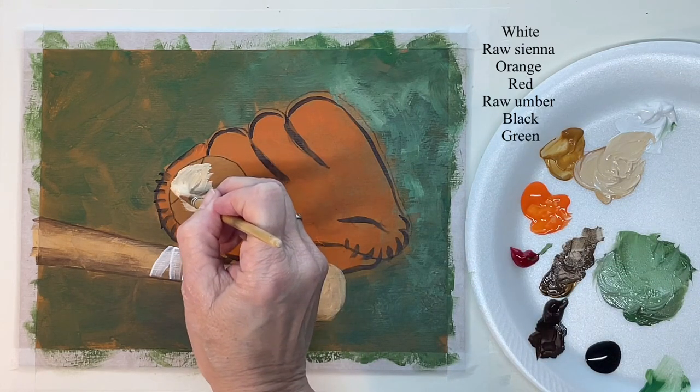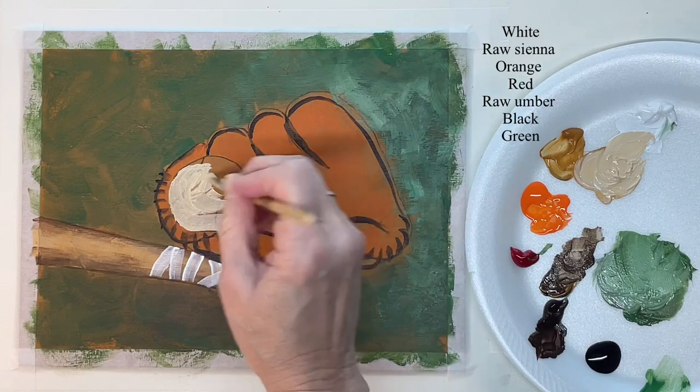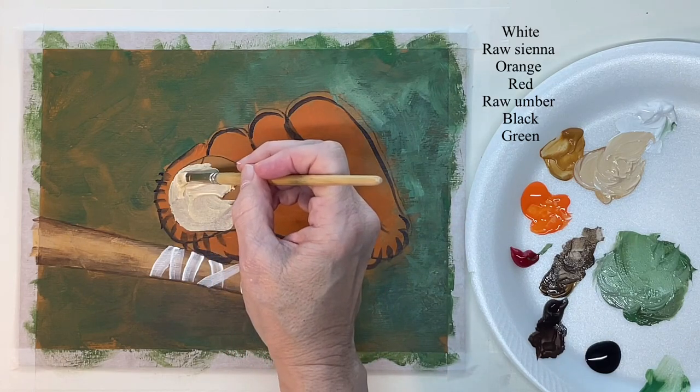Now I just want to fill in the base color on the ball, which is just a dirty white.